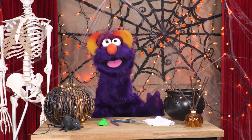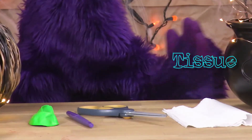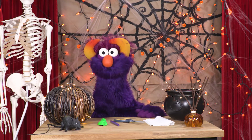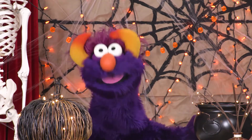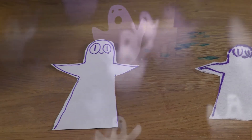Now let's gather all of our materials together. We need some tissue paper, a pair of scissors, and a felt-tipped pen, and a balloon! Do you have everything? You could leave out the felt-tipped pen, I guess, but it's nice to give the ghosts faces. Aren't they cute?